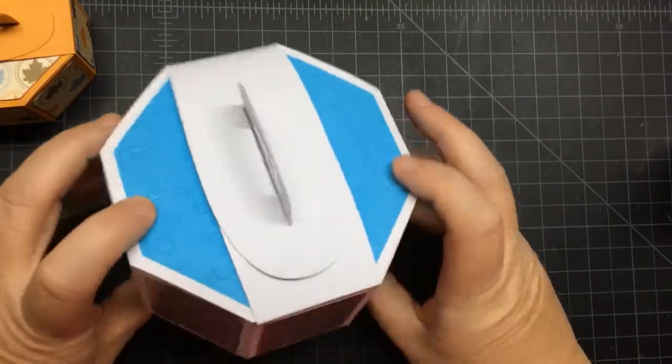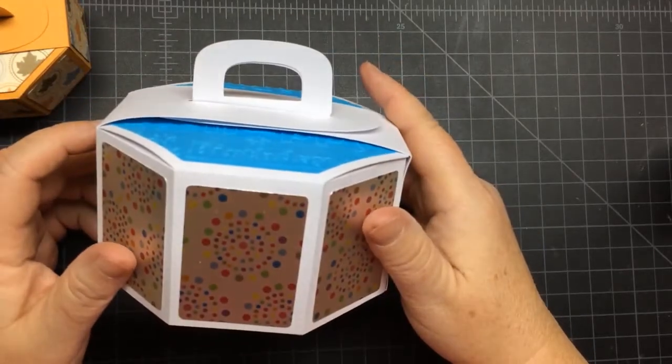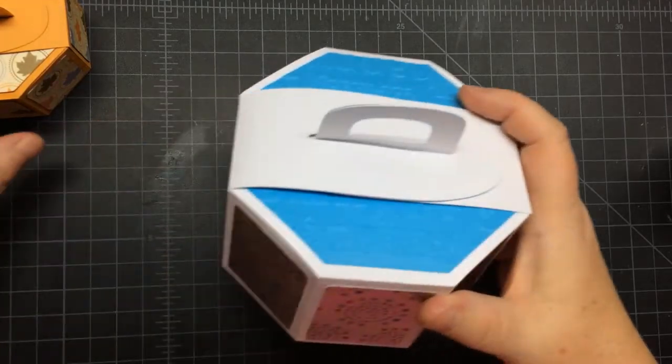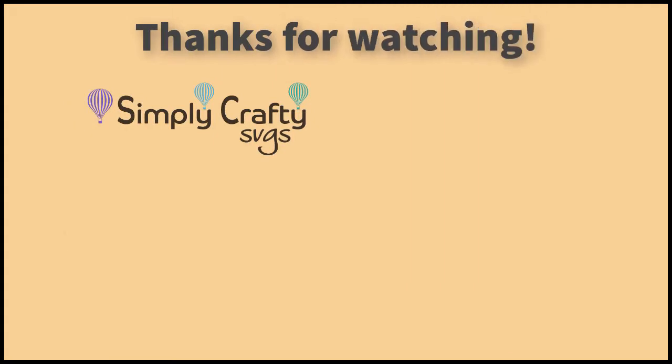But you can go as large as a little bit over six inches with the limitations. So I had fun making this box. It was a request and I hope you do too if you make it. Thank you so much for watching.